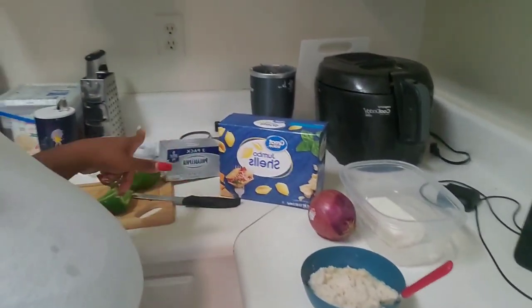Hey y'all, it's your girl Tiyasha back with another video. Before y'all do anything, make sure y'all like, subscribe, comment — you know, all that good stuff I ask y'all to do every single video. Today I'm making a seafood dish.